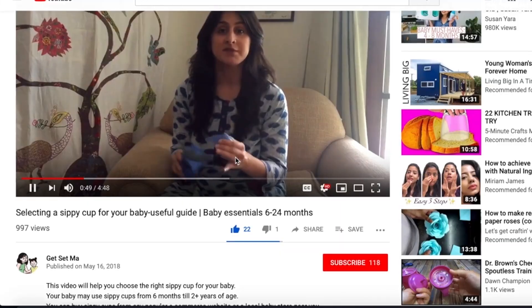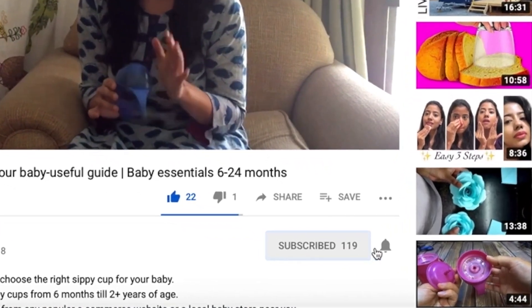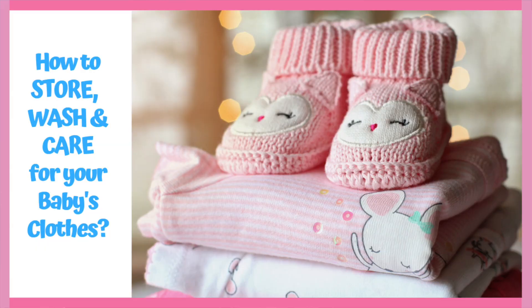Hey everyone and welcome back to Get Set Ma. My name is Manat. Before we begin, please do remember to click on that red subscribe button below this video and turn on notifications so you never miss any of our new content. In one of our previous videos we took you through the essentials of newborn clothing, and in this video we will be speaking about how to store, wash and care for those clothes.